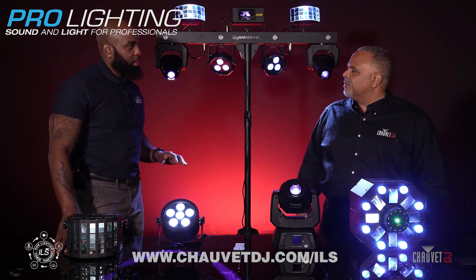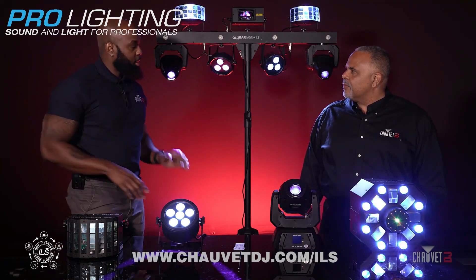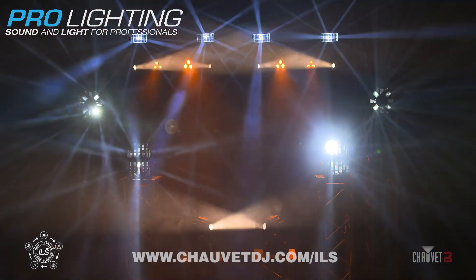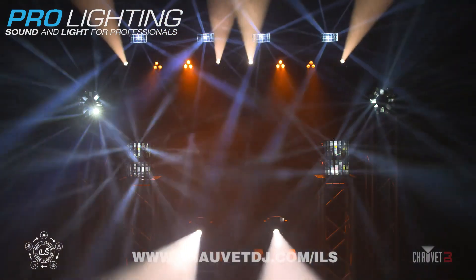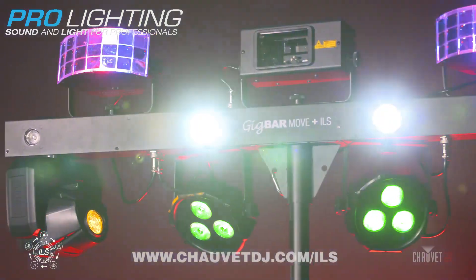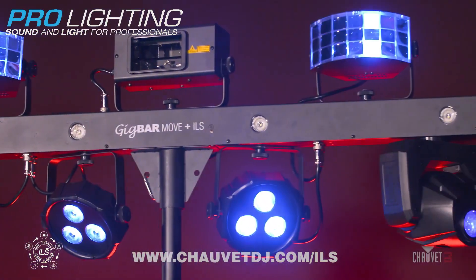ILS stands for integrated lighting system, and this is a completely new technology that we're doing at Chauvet DJ. It allows you to create a coordinated show amongst multiple different fixture types, something that has never been done before, and it's all being controlled by this new GigBar Move Plus ILS.